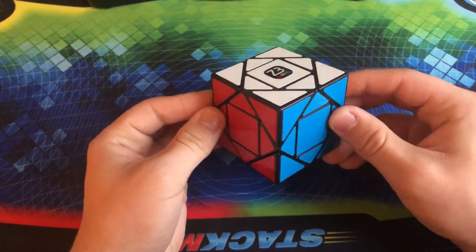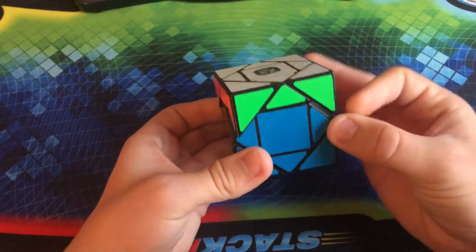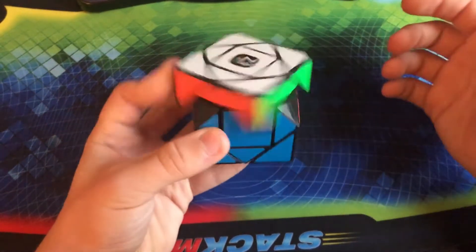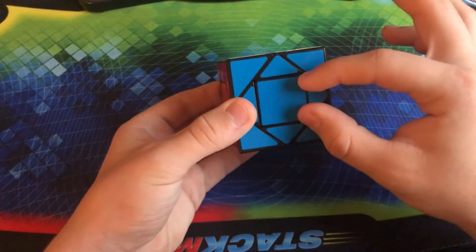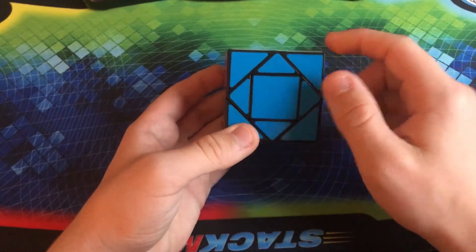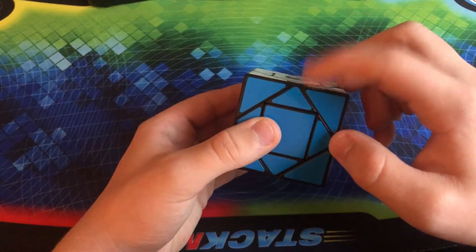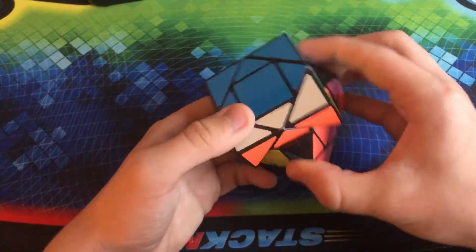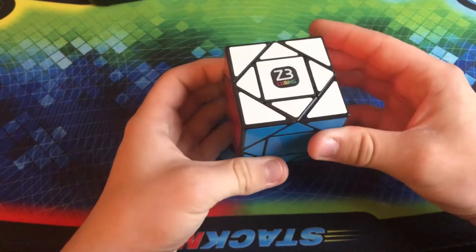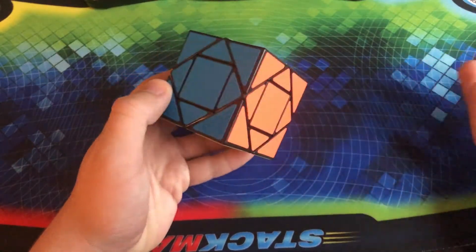This is the Mofang Jiashi Pandora Cube, also with a Z3 Cubing logo. Basically, what this is is a differently shaped 3x3 — it is still a cube and does not shapeshift when you turn it. This center has been enlarged a little bit so it is a little bit bigger than normal. It's basically like a Skewb but you added centers to it, so the centers are a little bit bigger and the corners overlap the edges. This one is a little bit sluggish, but I still really do like it — it's definitely very fun to mess around with and solve.